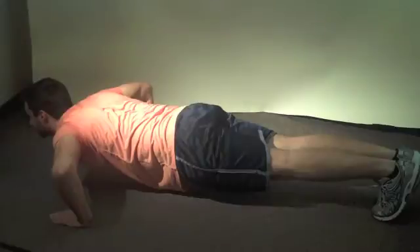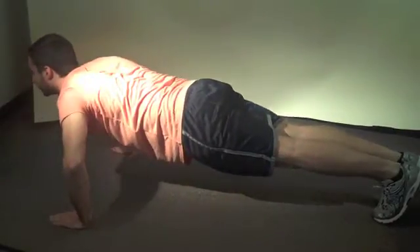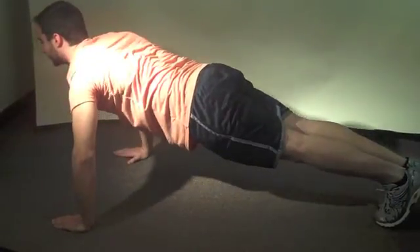During this phase, all of the muscles are concentrically contracting to push the body away from the ground. The elbow joint is going into extension, the shoulder joint is horizontally adducting, and the shoulder girdle is protracting.